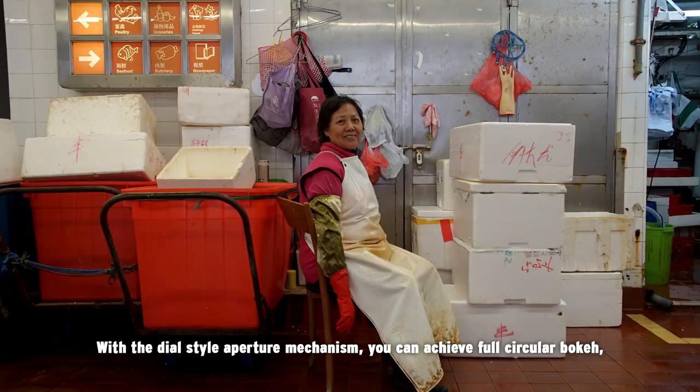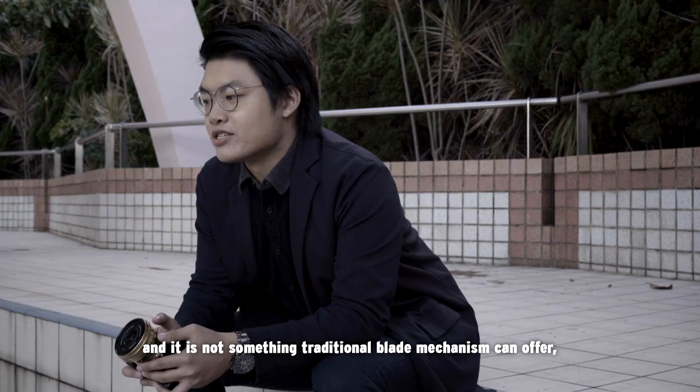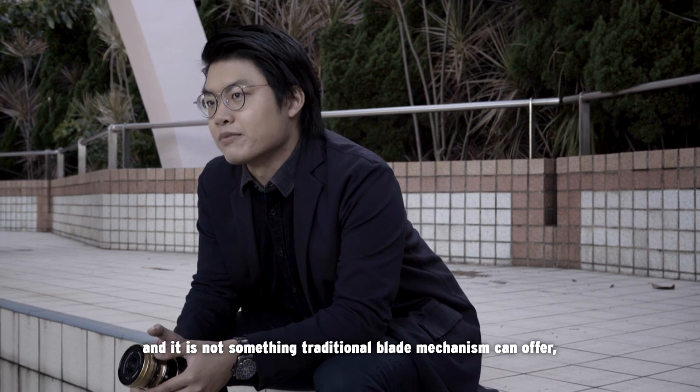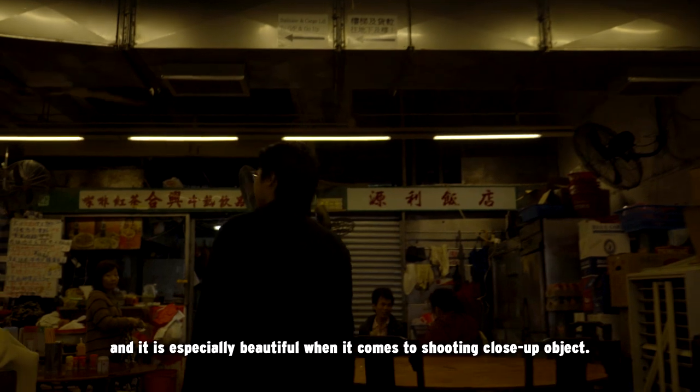With the dial-style aperture mechanism you can achieve full circular bokeh, and this is not something a traditional blade mechanism can offer. It's especially beautiful when it comes to shooting close-up objects.